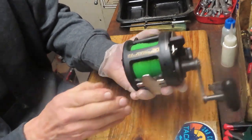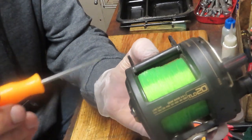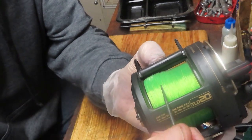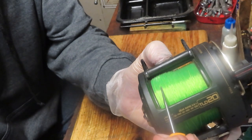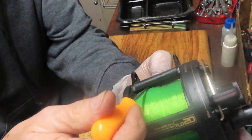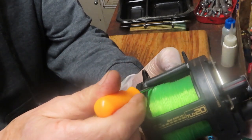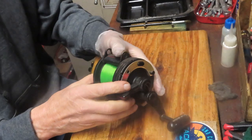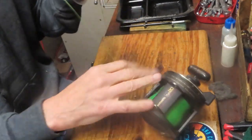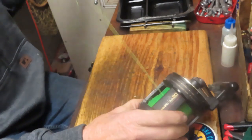Well, why is it binding? It's pretty easy to see. The line is all stacked up on this side, which is okay because it's not a level-wind reel, but it's bumping up and scraping against the bottom of this line guide — and well, that's going to cause drag. How can you fix that? That's an easy fix. Just pull the line off.